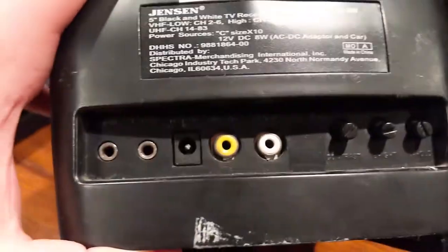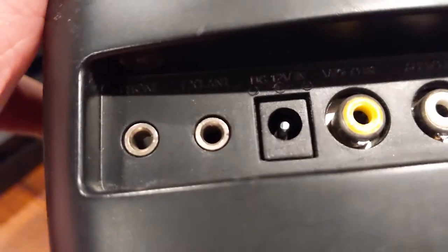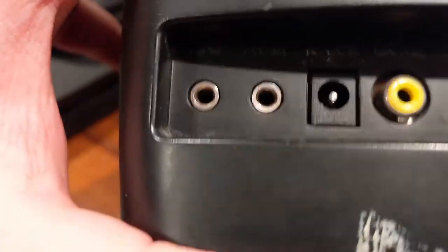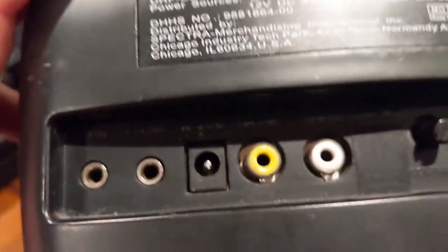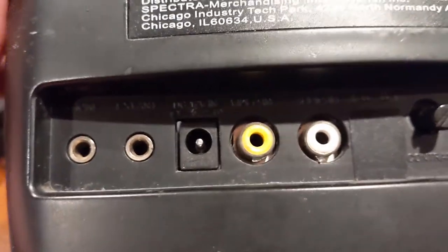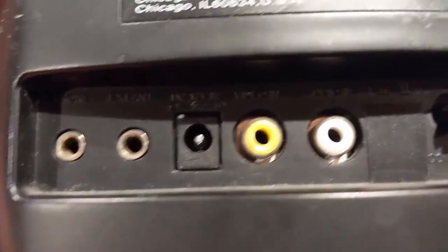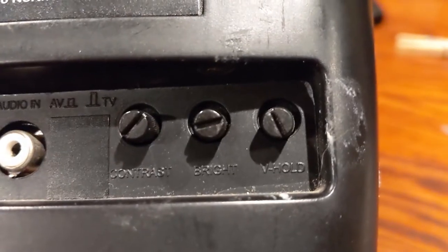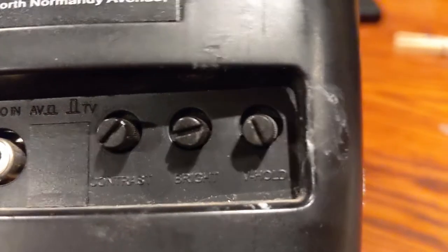Out the back we've got composite and I believe that's a headphone and maybe external speakers, and then DC in, video in, audio in. It's got contrast, brightness, and whatever V-hold means, and a whole one speaker.